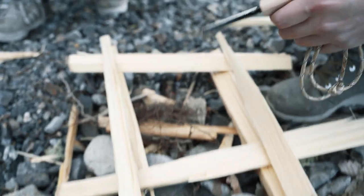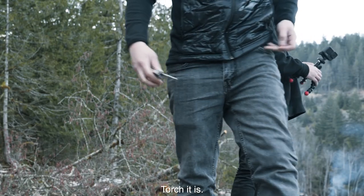You got the torch. Forget this — I'm getting a torch. It's messing up my knife. Torch it is.